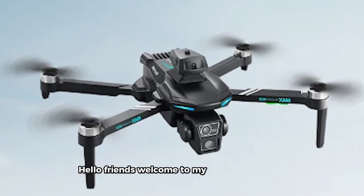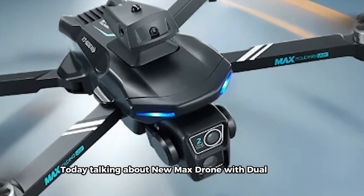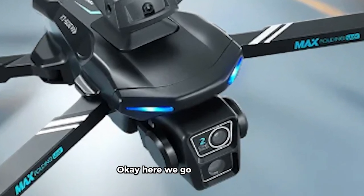Hello friends, welcome to my YouTube channel. Today talking about the new Max Drone with dual camera. Okay, here we go.